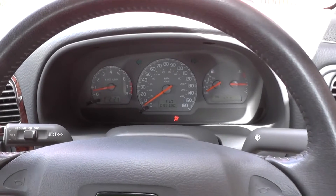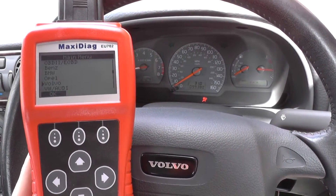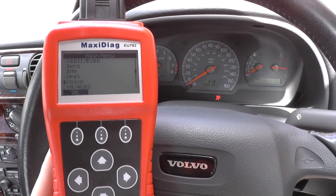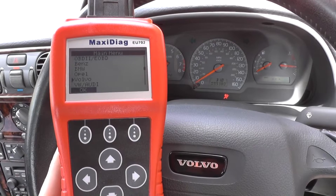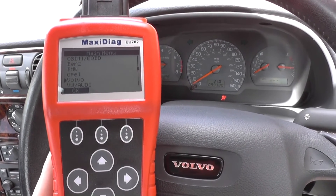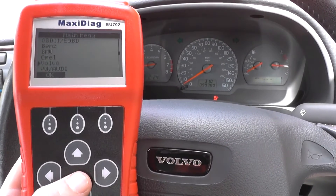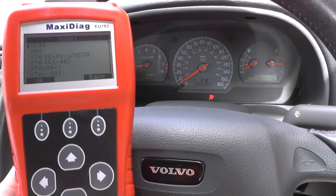The Autel Maxidiag EU702 is good for European vehicles such as Mercedes, BMW, Vauxhall, Opel, Volvo, VW, and Audi. So we're going to go in and select the Volvo section here.